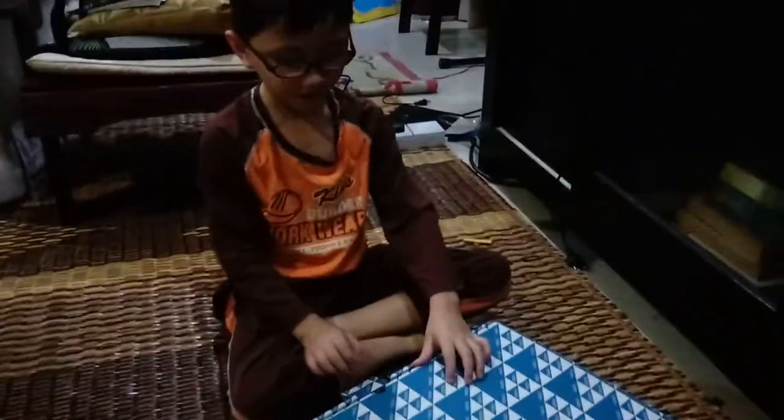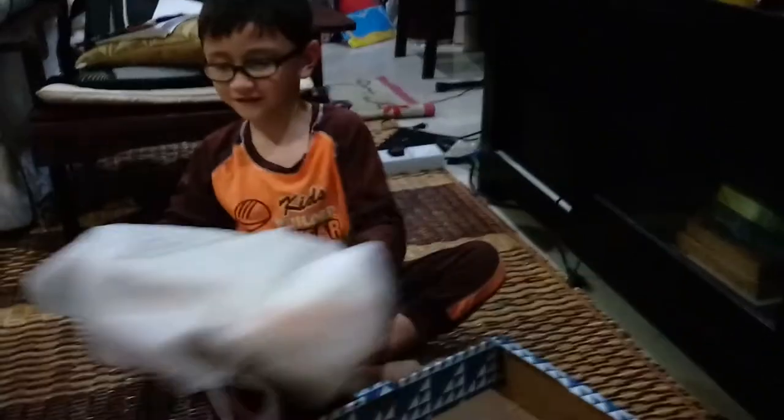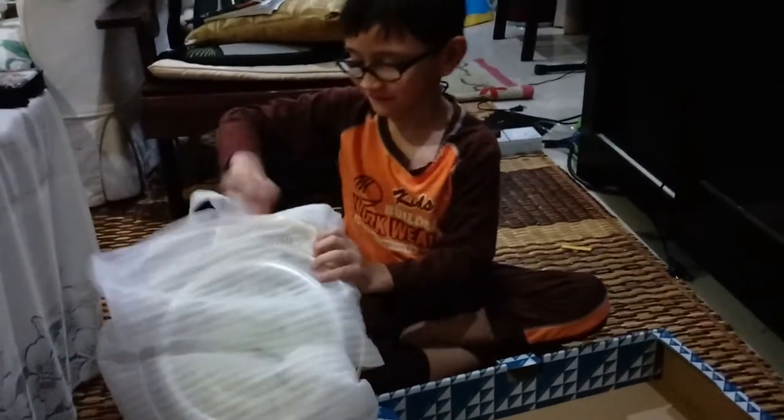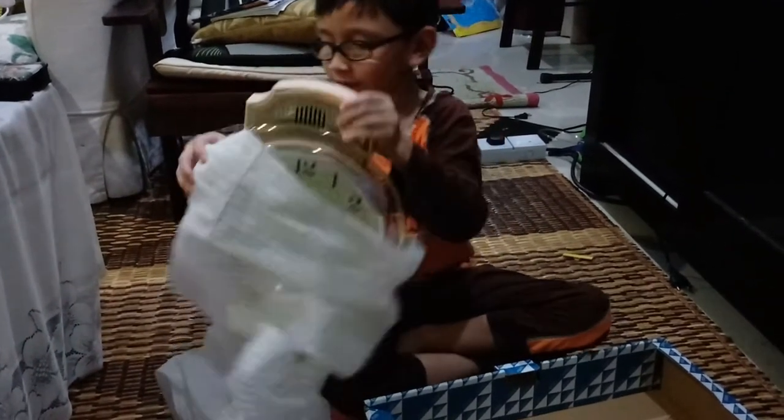Hello everyone. This is my clock. I'm going to open it. Look at this. It's a very heavy clock. And here it is — it just came out of the plastic.